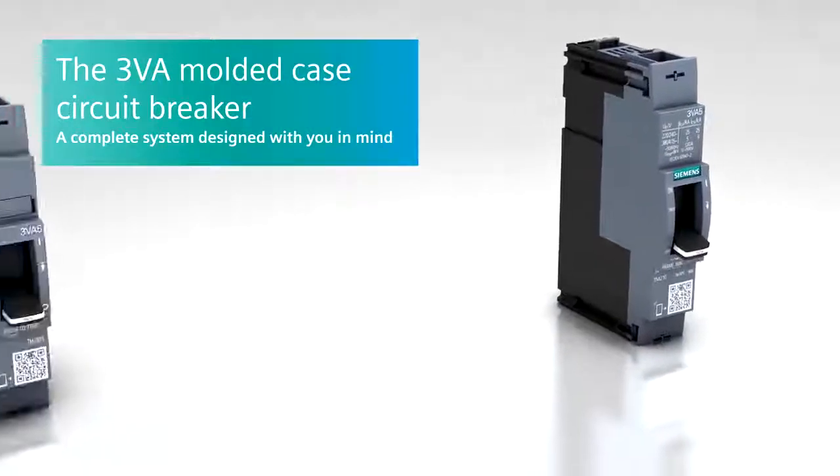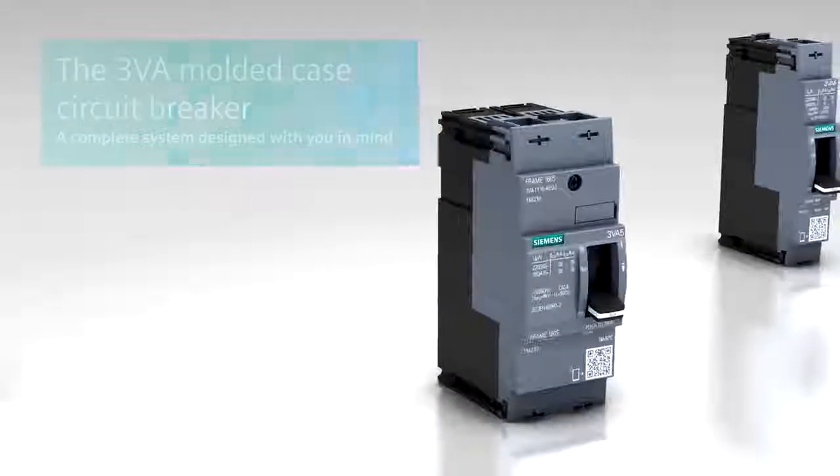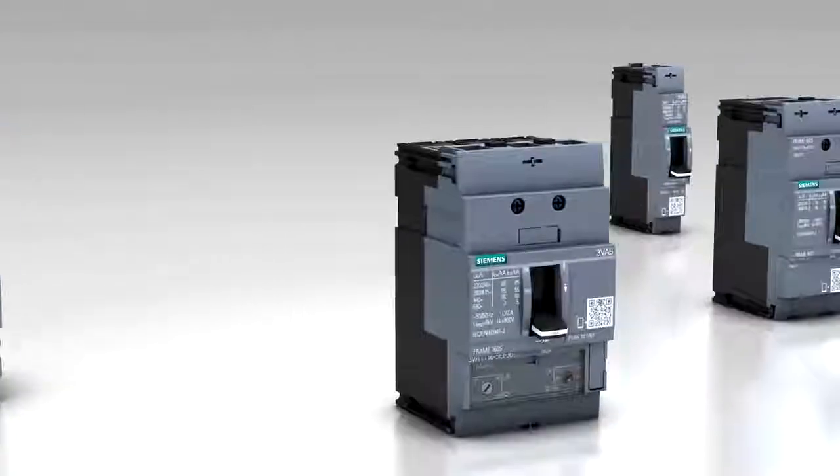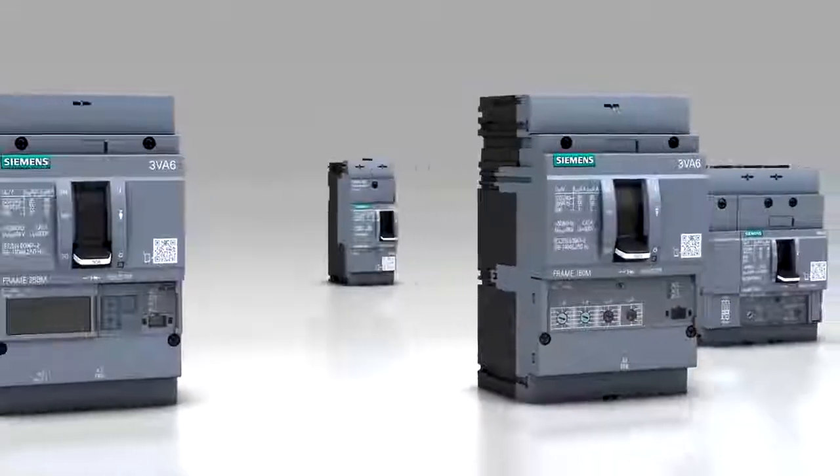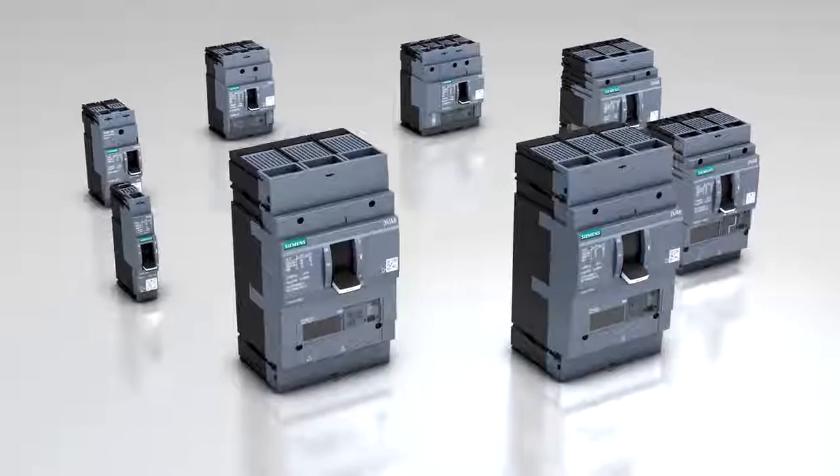The 3VA Molded Case Circuit Breaker — a complete system designed with you in mind. The sophisticated, modular, and highly variable system always offers the right solution for your power distribution requirements.